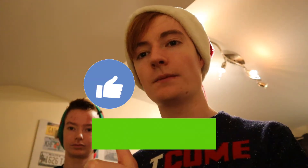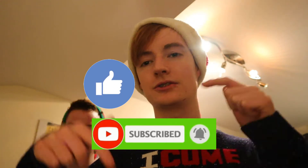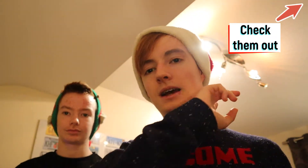We'd really appreciate it if you subscribe to this YouTube channel, comment down below any suggestions for videos, and also like today's video. If you haven't already, check out the previous videos right up there, as well as last year's advent calendar — the Funko Pop one.